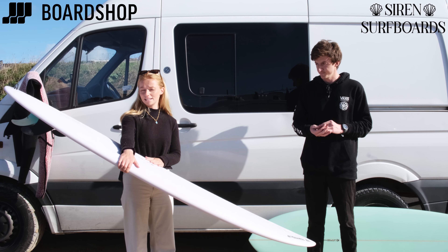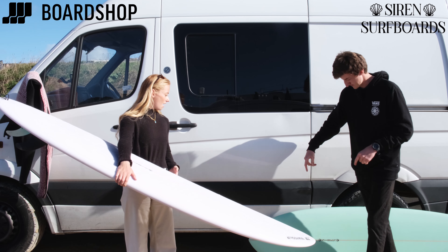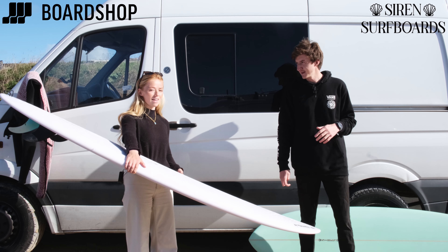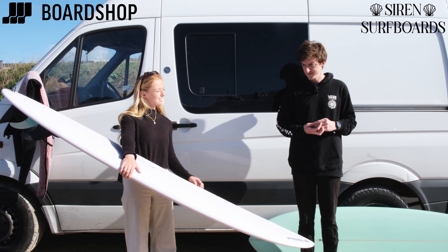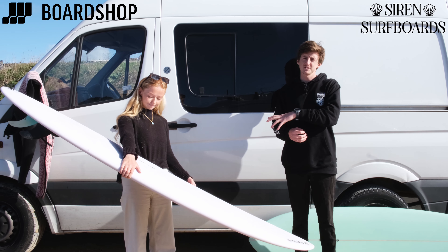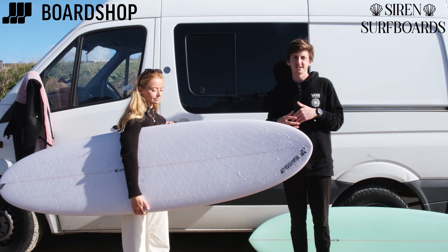They come in a really lovely range of colours. This is the periwinkle colour, but they also come in green, pink, and yellow — a really lovely range of stock boards. Also, these have been designed to suit the female surfer, and it definitely was needed, but guys can surf them too.